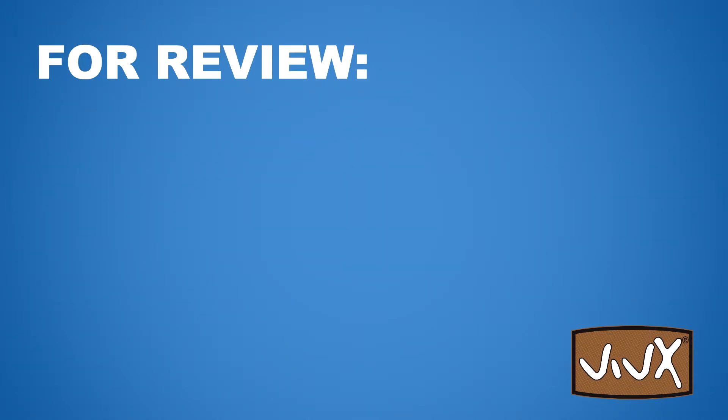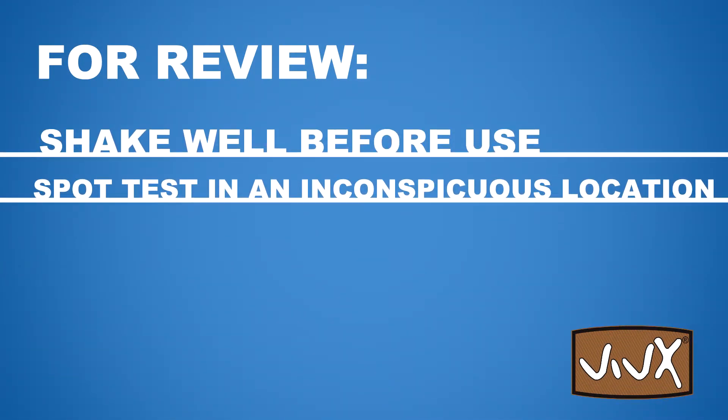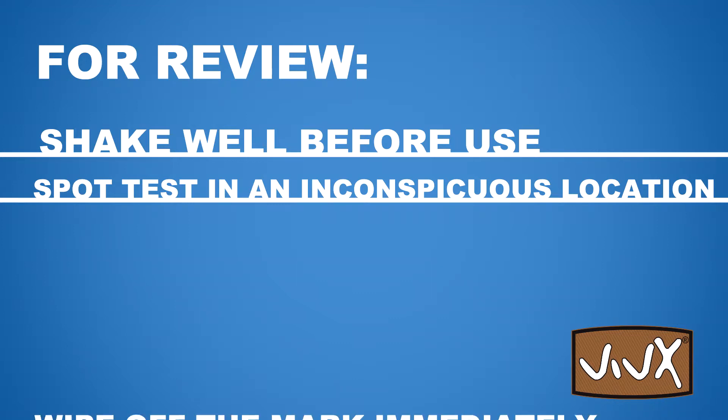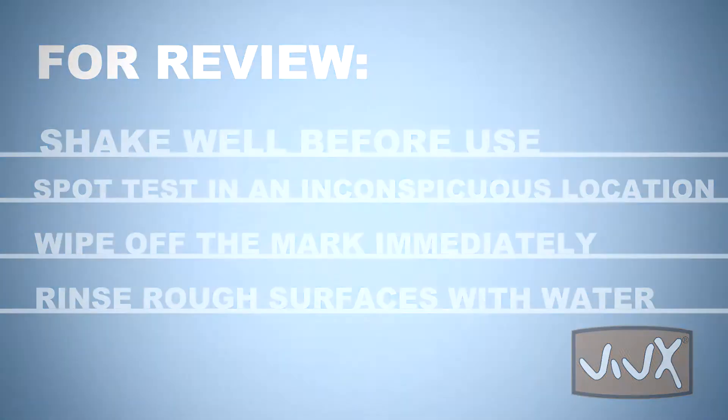To achieve best results, shake well before use and test Vivex in an inconspicuous place to ensure that it does not affect the original surface. Once Vivex is applied, wipe immediately with a clean cloth and rinse rough surfaces with water after use.